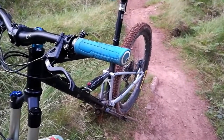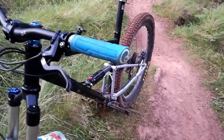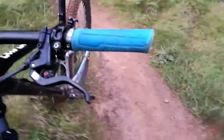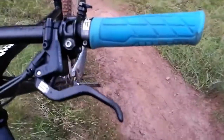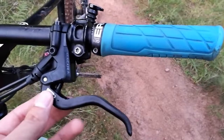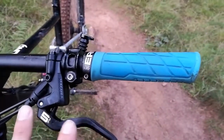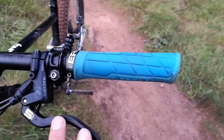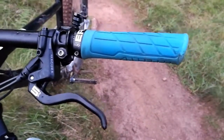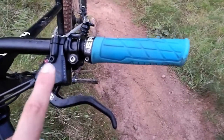These are the Magura MT7s — or very similar to them. What I like about these brakes is that, like many brakes, they're universal in terms of which side you put them. You can flip them over and use them left or right depending on where you're from. In the UK we use our left for the rear and our right for the front, whereas in the US it's basically the opposite.